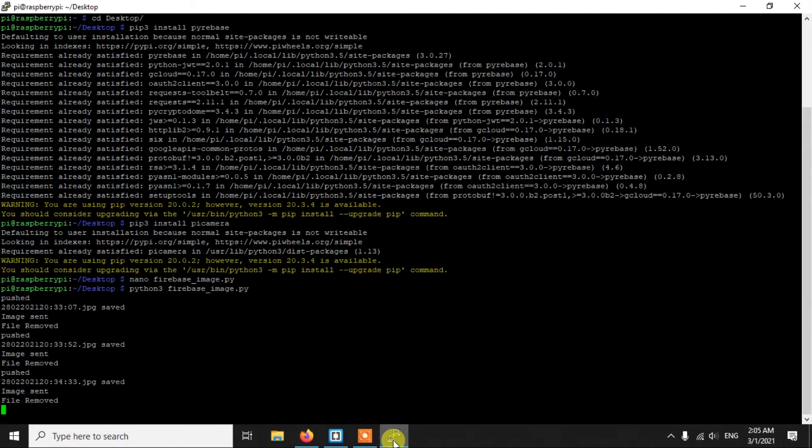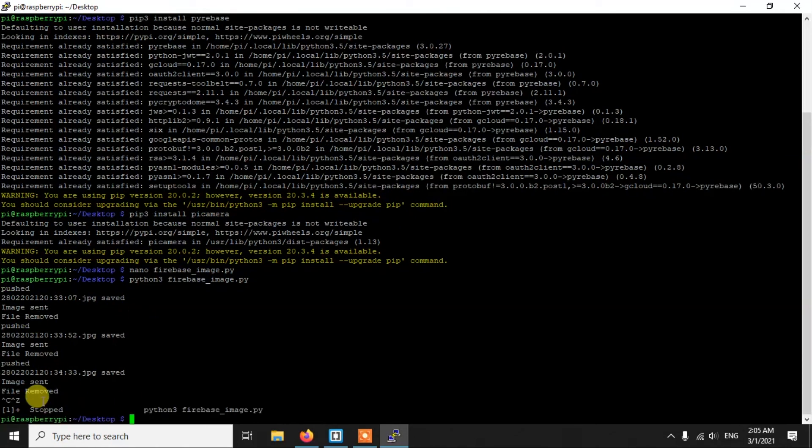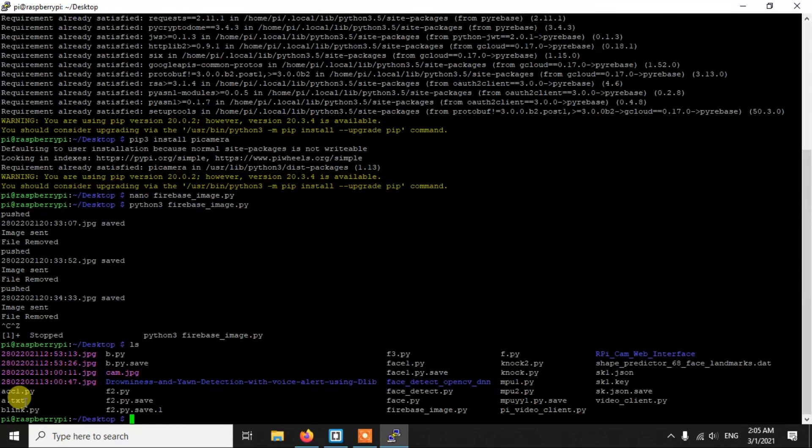To stop the script, press Ctrl+C first, which closes the camera cleanly, and then Ctrl+Z to terminate the code. Checking the Desktop folder confirms the local image files are not there — they've been deleted successfully. The three images taken during this demo are only in Firebase Storage, not on the Raspberry Pi's desktop.